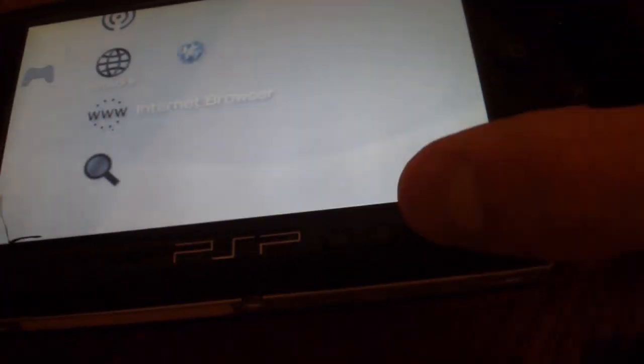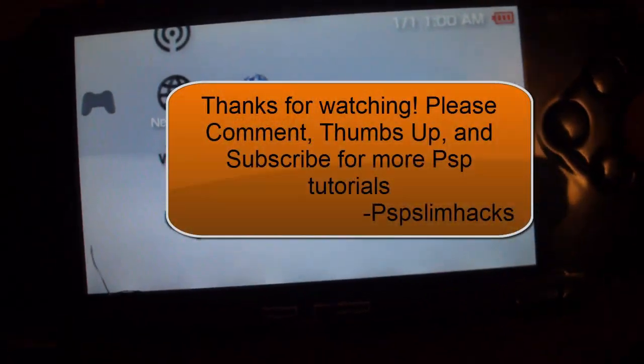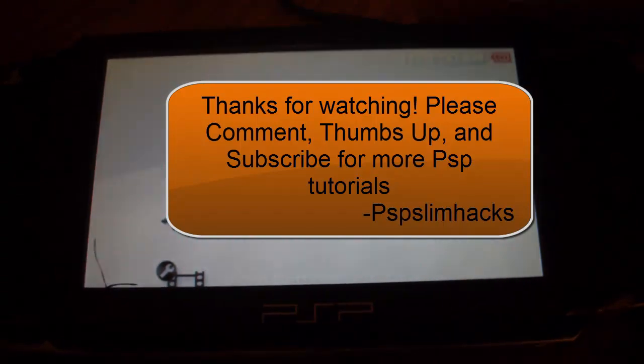Press the select button to see the VSH menu. Thank you for watching guys - please comment, thumbs up, and subscribe for more PSP tutorials. This is PSP Slim Hacks downgrading 6.37. Bye.